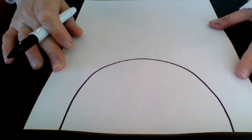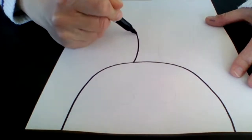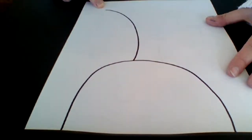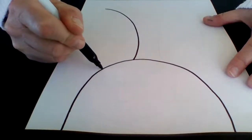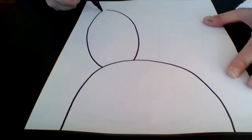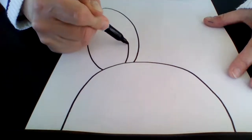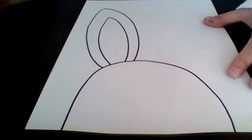Next we're going to do the ears. For the bunny ears, I'm going to add kind of a backwards C curve on one side, but I stretched it out — I almost went up to the top of my paper, but you can make yours smaller if you want to see more background. Then on the other side, I'm going to do a stretched out forwards C curve and round it at the top, so my bunny doesn't have super pointy ears. I'll do the same thing on the inside of the ear so I can add a different color to it.